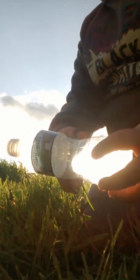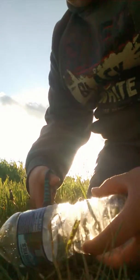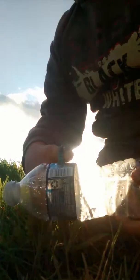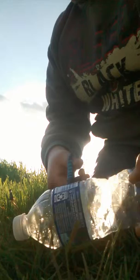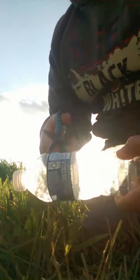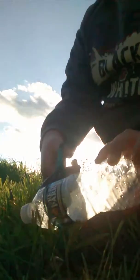First you're gonna take the bottle and cut it about right where this line is right here. Just cut it — I don't know if this is the wrong place to cut it — then cut all the way around just like that, and then you've got this piece.